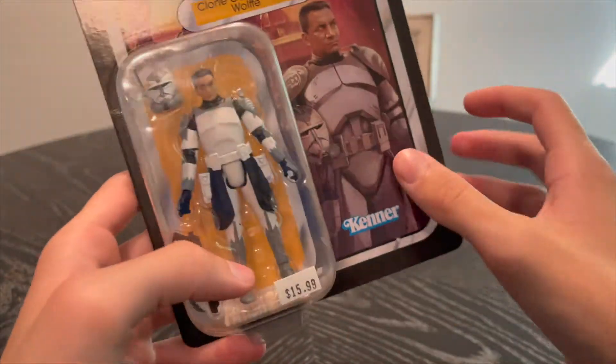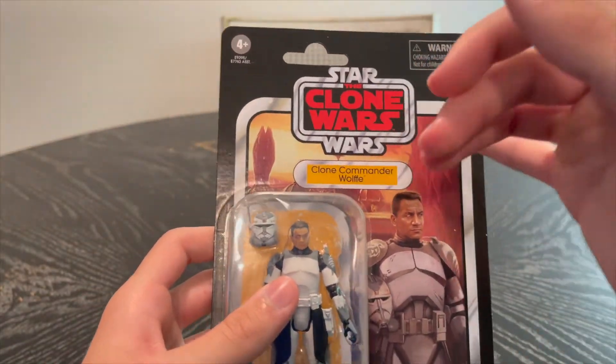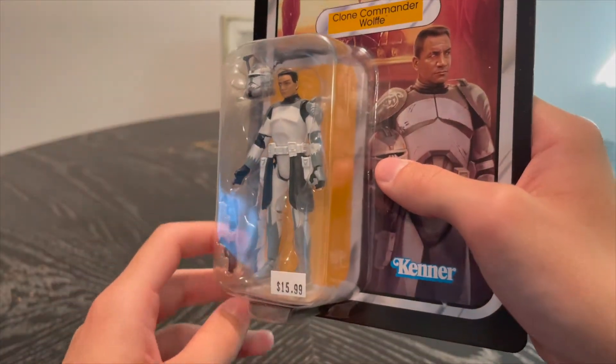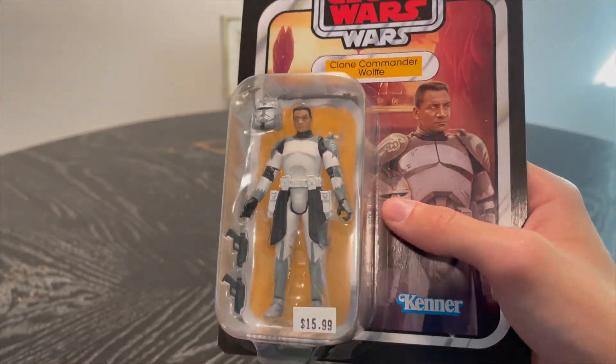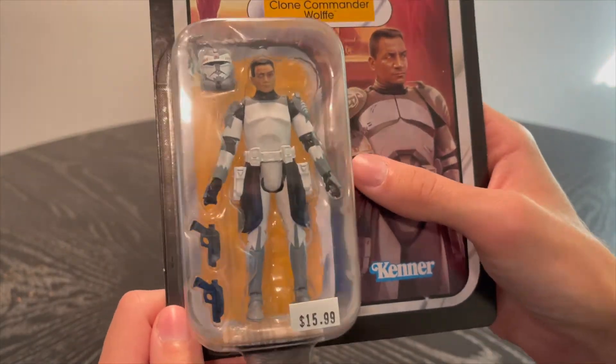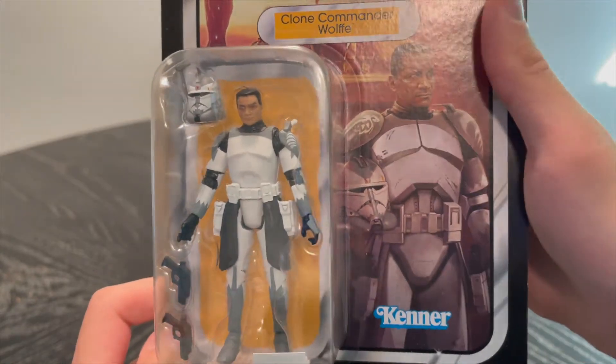I'm mostly getting stuff from Clone Wars and Bad Batch since those are my favorite shows. There is a Clone Wars version from 2012, but I prefer this one because the 2012 version has limited articulation. This is a pretty cool figure.